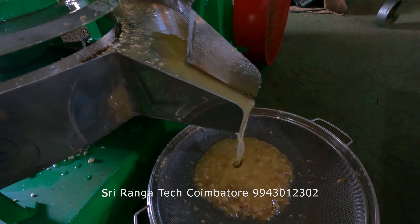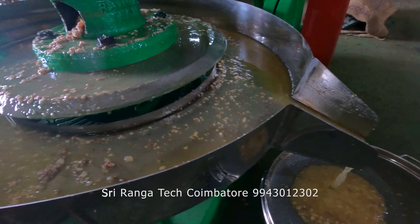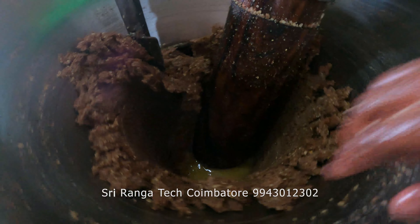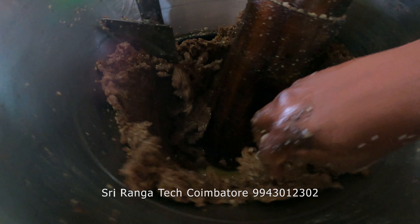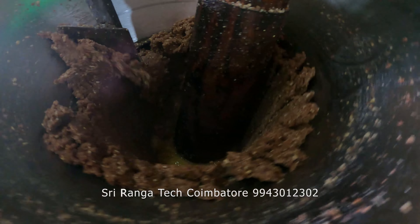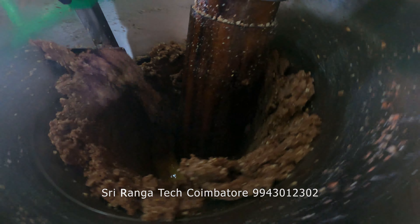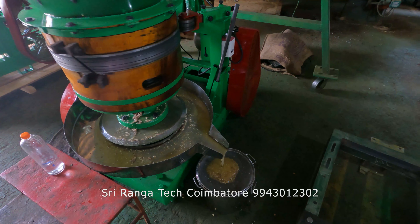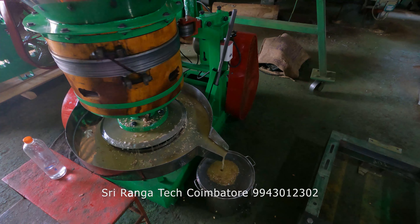This is pure groundnut — pure groundnut oil, cold pressed. We have put around 18 kg of groundnut right now. Within half an hour the full process will be completed in our machine. You can see the oil flow in our machine.